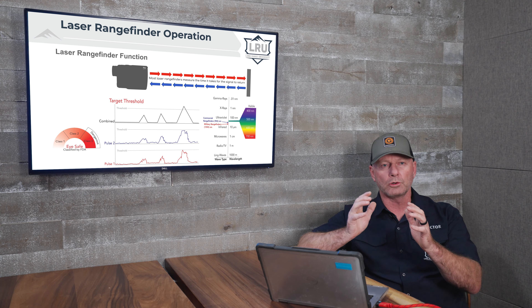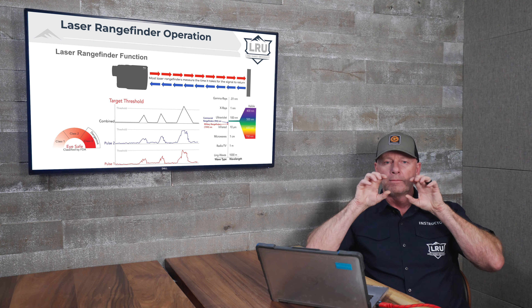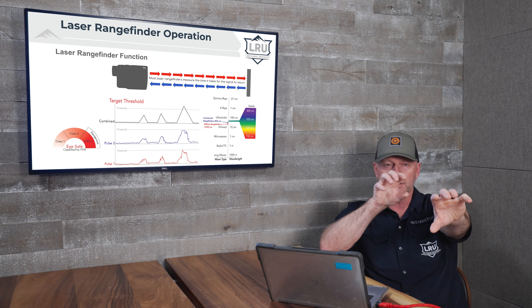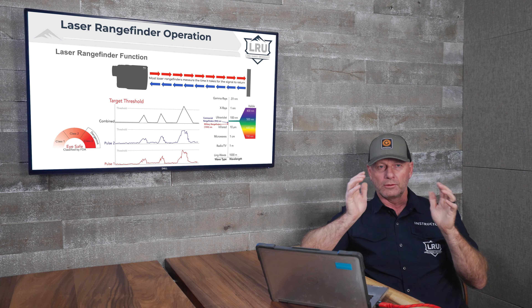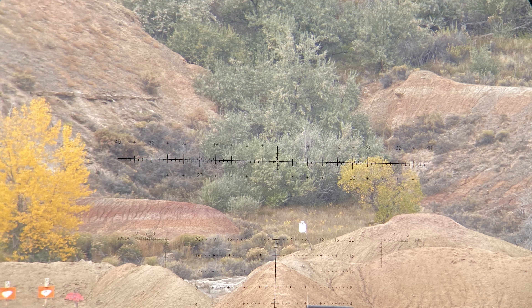Near mode works very well for targets that are skylined. For example, if you have a small animal that's skylined or in very flat terrain where the beam is much larger than the animal at distance — meaning more of the light beam is passing the animal than hitting it — in near mode, the laser will trigger off that first returned light from the animal. It will ignore the overwhelming amount of light that went past the animal and got reflected back at a later time.